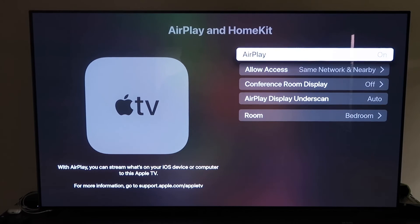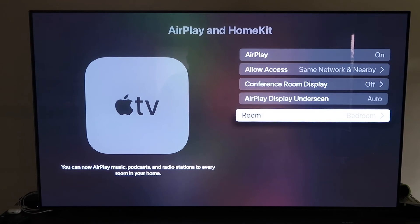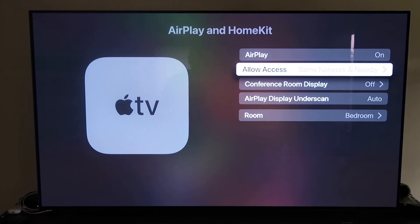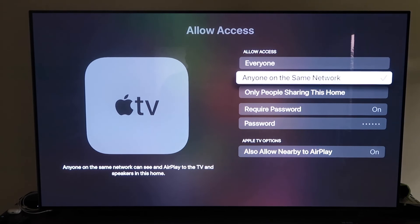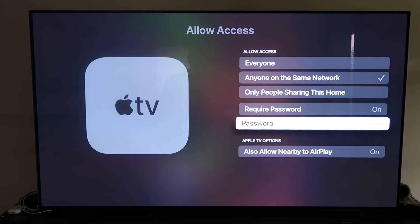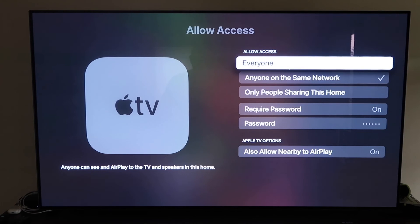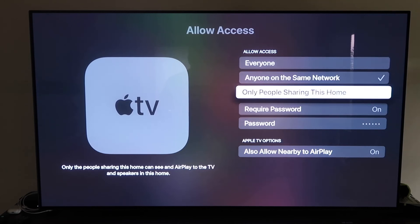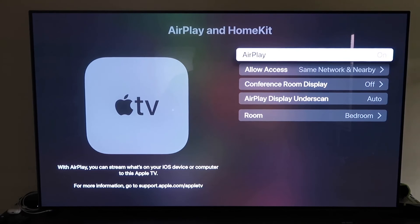Once you have it, make sure your AirPlay setting is on. It'll ask you to name your Apple TV 4K for whatever room it's in. Under Allow Access, you have options: everyone, anyone on the same network, only people sharing this home, require a password, and allow nearby AirPlay. That's all based on preference. Once you've selected, go back and confirm that AirPlay is on.